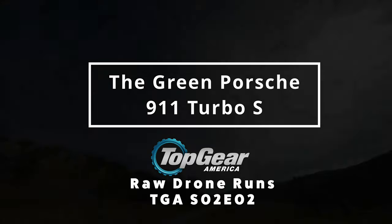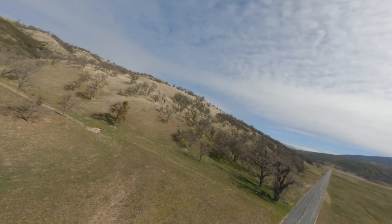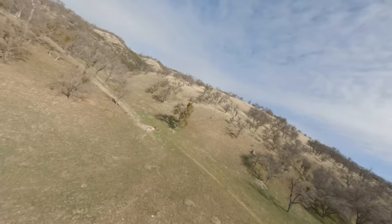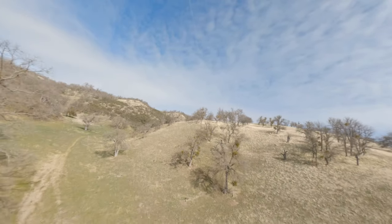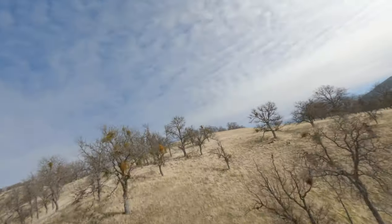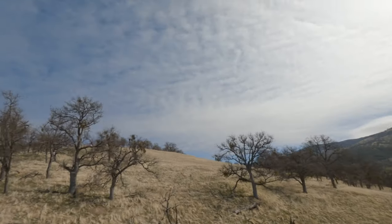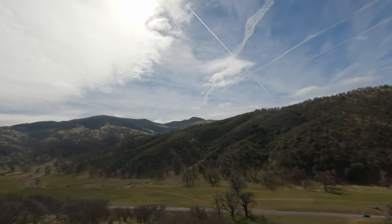Welcome to another episode of Raw Drone Runs — the green Porsche 911 Turbo S in Top Gear America, Season 2, Episode 2. Dax does a big review of all these different Porsches from over the years, and right here I'm going to show you what it's like for the drone operator to go out and capture this footage.